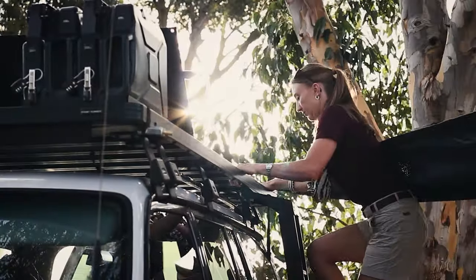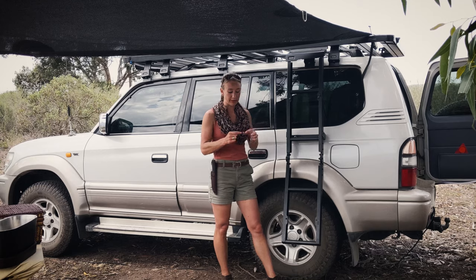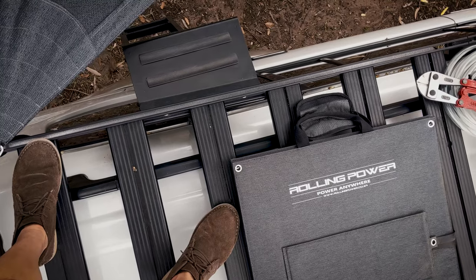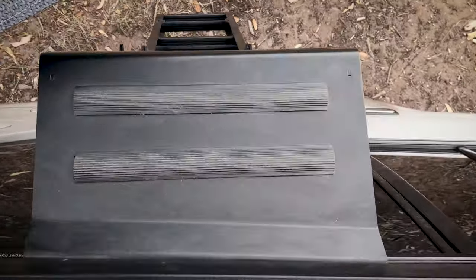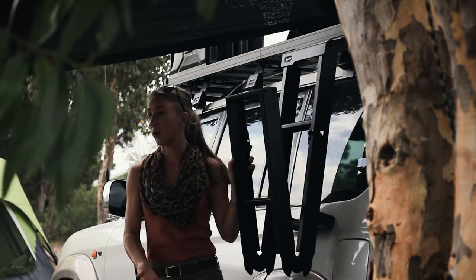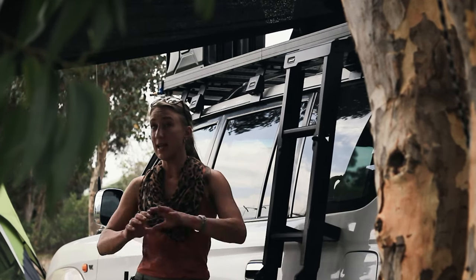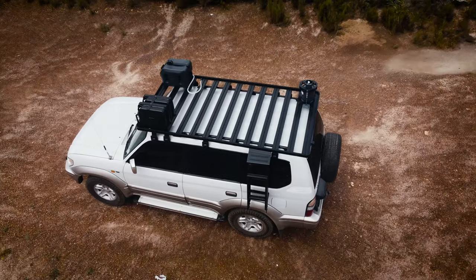I wanted a side mounting ladder because it is where I tend to use it most often. Instead of having a very narrow pole that hurts your foot — especially if you're barefoot — and can be really slippery in wet conditions, it's got a really wide step for your foot to go on. It's also got a really wide landing at the top, and I like the fact that it folds easily and can come down whenever you need it. Everything from Front Runner is made to match, so it looks neat and really good.